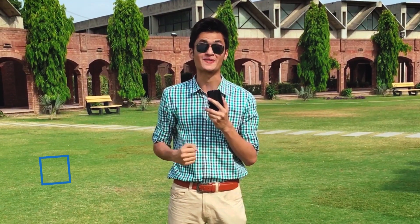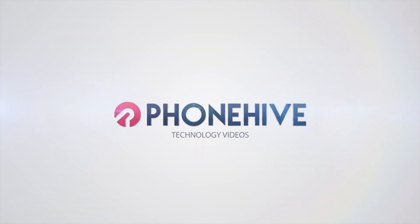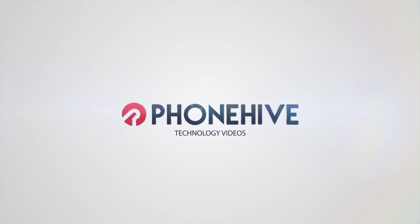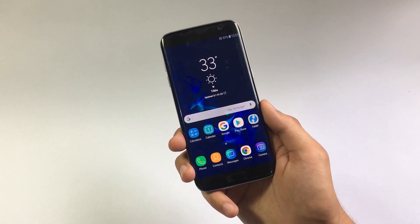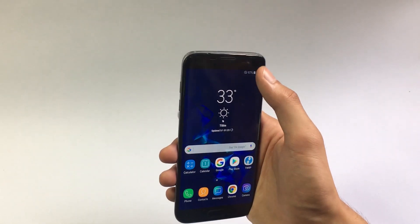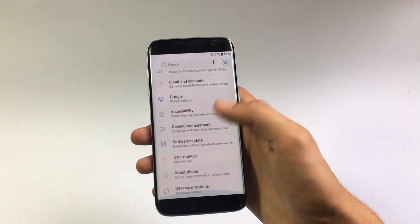A big thanks to our sponsors NordVPN for sponsoring this video — watch till the end to learn more about that. The ROM we are checking out today for Galaxy S7 Edge is called Black Pearl ROM, and this ROM actually comes with Android Oreo on board.